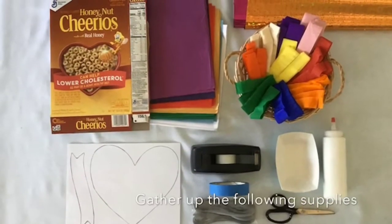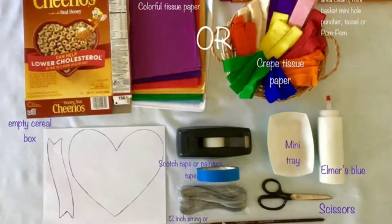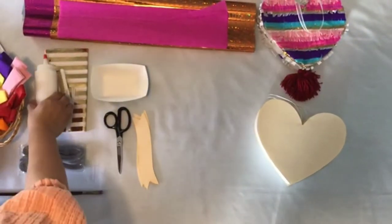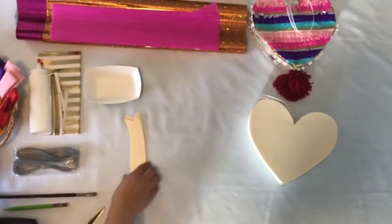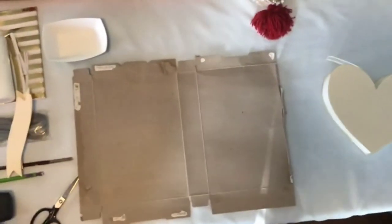Let's gather up the following supplies in order to put together this wonderful project. After gathering all your supplies, clear an area on your table or any space that you would like to work comfortably, and also put a table covering to protect your table because it might get a little messy.